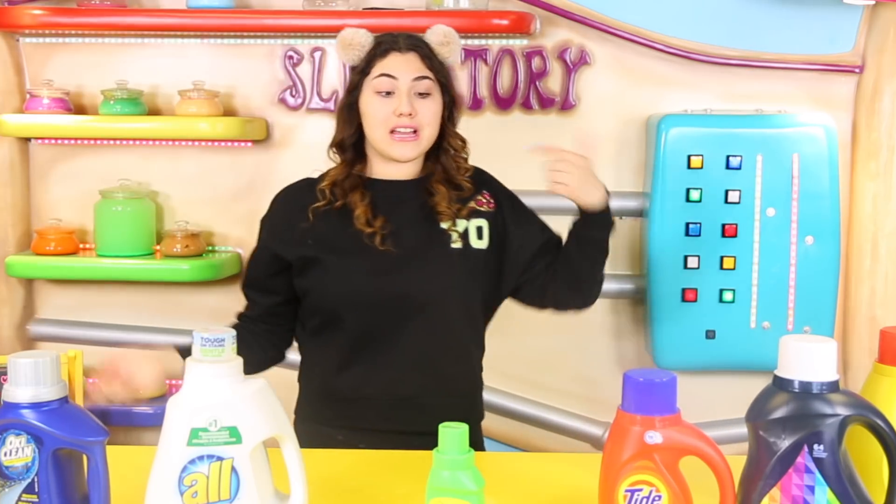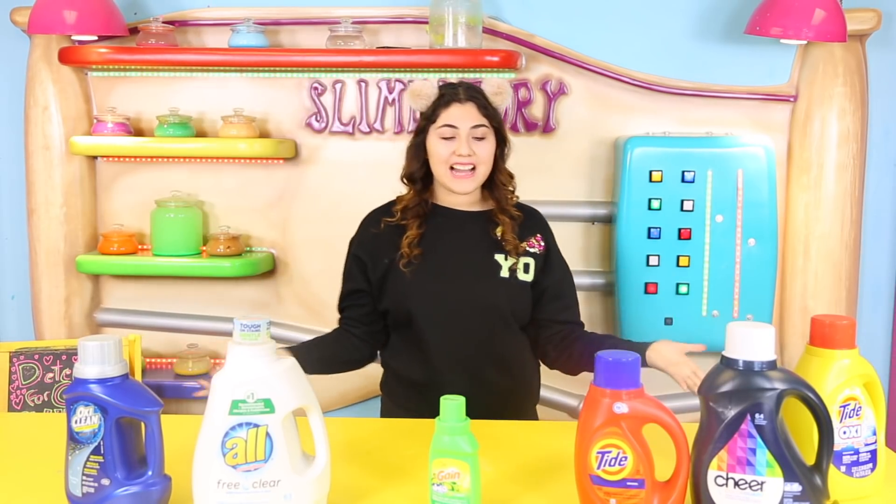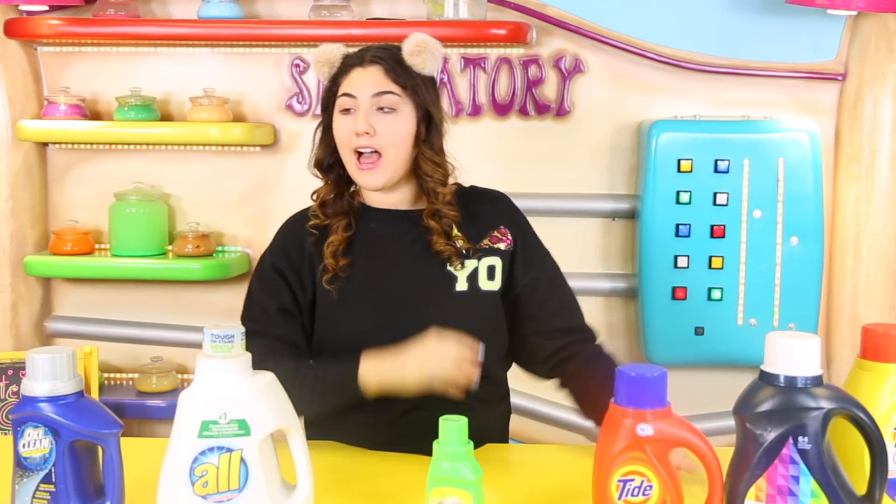What is up guys? Welcome back to this episode! For today I am doing another detergent testing, and I know I redid a bunch of these.